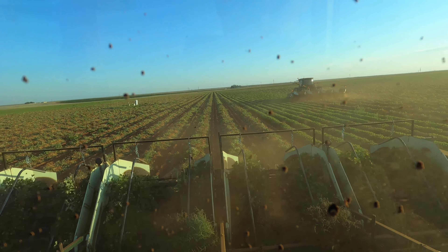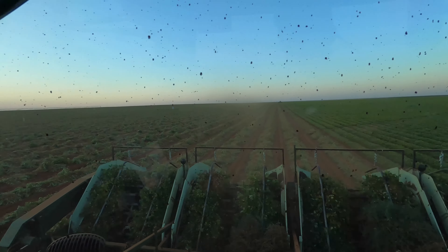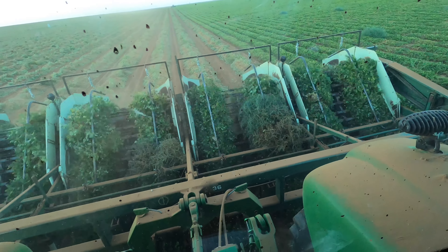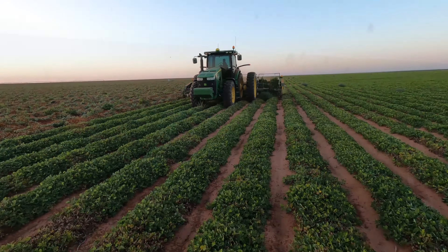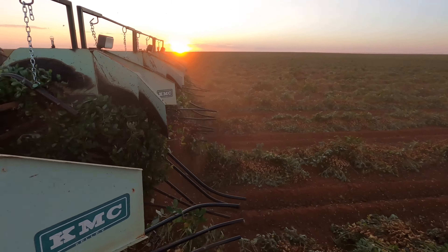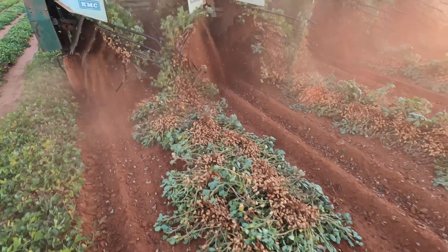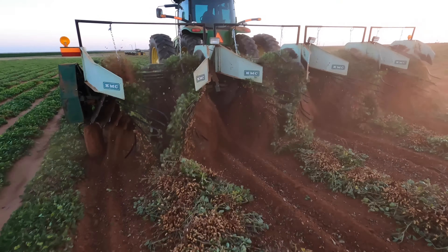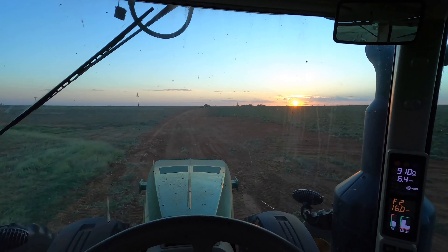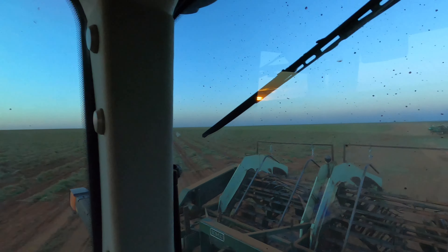Almost done — just two more rounds. Just about done. Even getting a few tumbleweeds stuck on my peanut digger; I'll clean them up once I'm done here. Well, we're done for the day, and that's also going to be it for this video. As always, I appreciate you all for watching. We're mostly going to finish this field tomorrow or the day after, but until then, I'll see you guys in the next one.